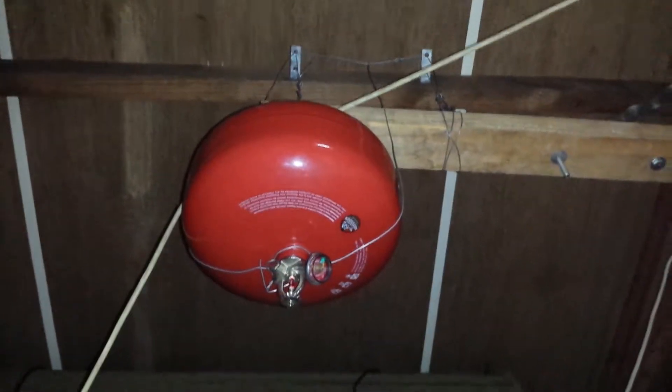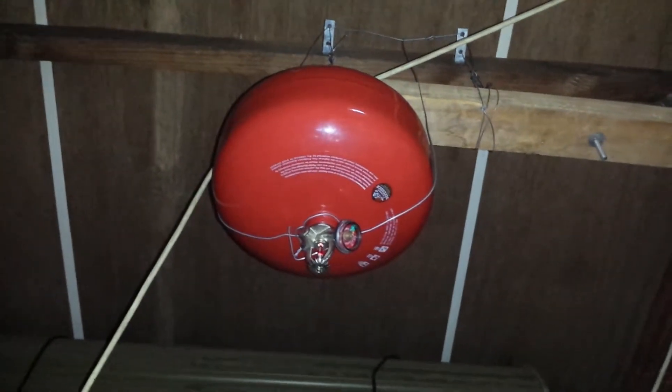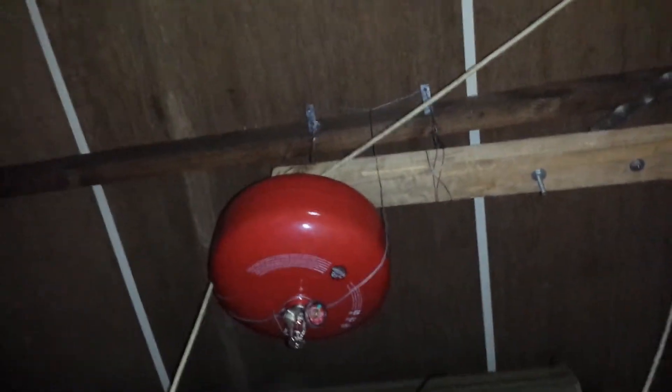This is the 6-kilogram version — about 15 pounds of powder inside. It took me an insane amount of time to mount, and I really overkilled the mounting. This thing is very heavy, so you want to overkill the mounting spots and be extremely careful where you place it.